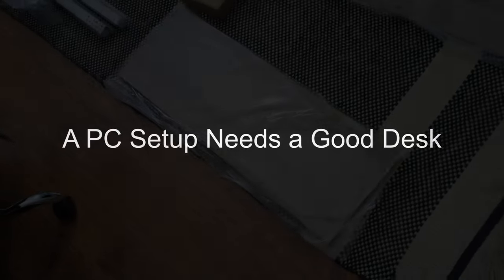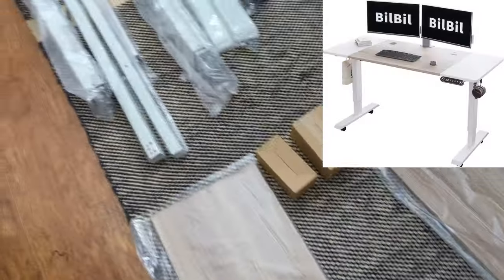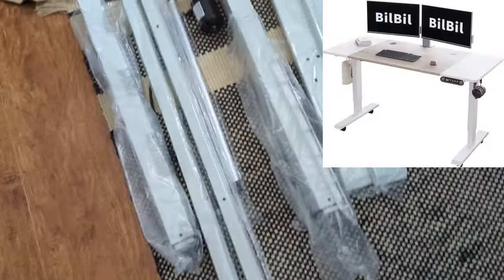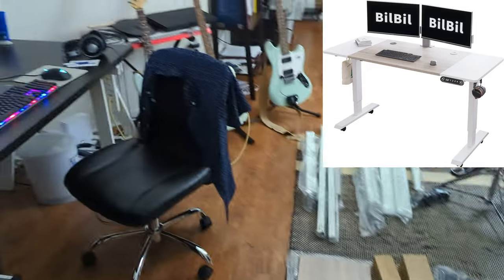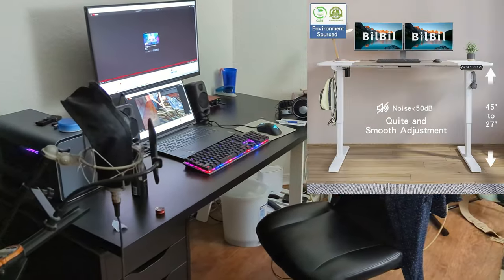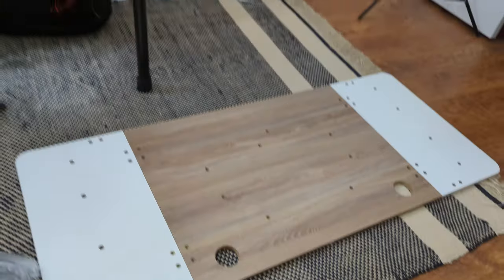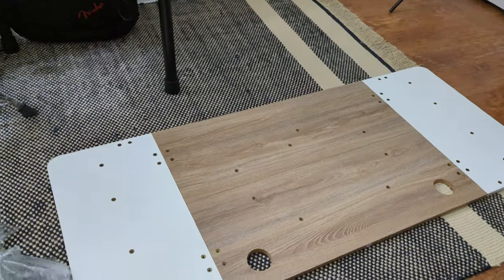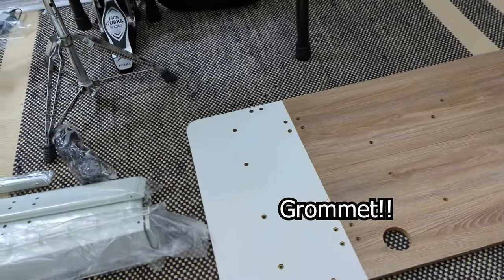Every setup needs a good desk. So we chose the Bill Bill standing desk on Amazon. It was on sale for $186, which is normally $230 something. It's one of the cheaper standing desks you can find, but had the least horrible reviews that I could find. Look at those two little grommet holes there for cable management — I'm going to use those for something else you'll see in the future.